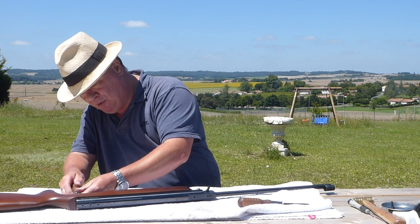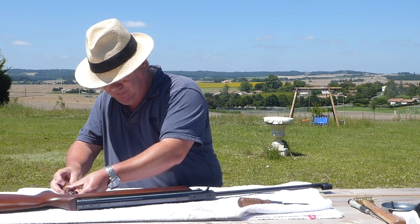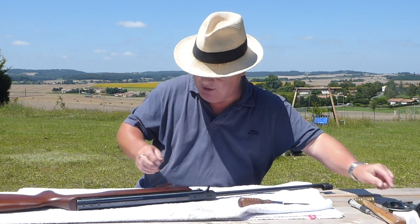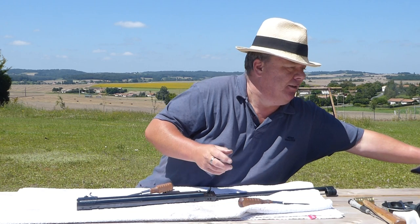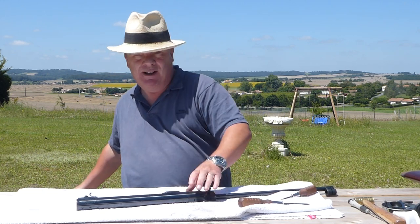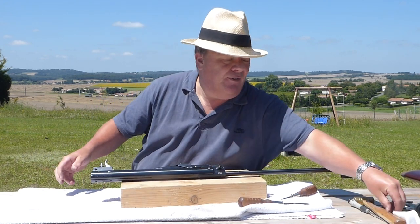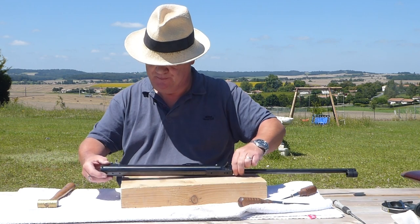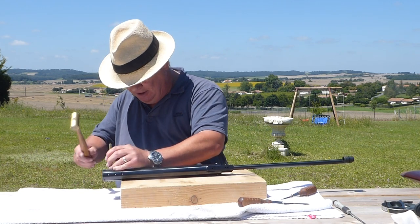Different size screwdriver for the back one. Trigger guard off and the stock comes away. About the HW35 being made for many years — we're actually making this film today in the south-west of France, not very far from Ruffignac where the prehistoric cave is, where they've got 10,000-year-old cave paintings along the walls. And in that, you can clearly see one of the Mark 1 HW35s being used on a woolly mammoth. So that's interesting.